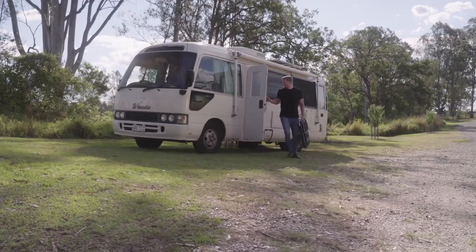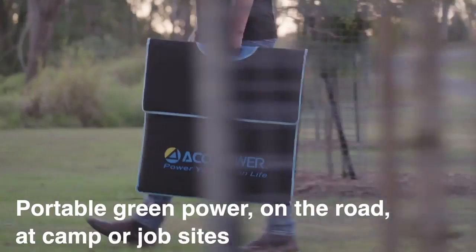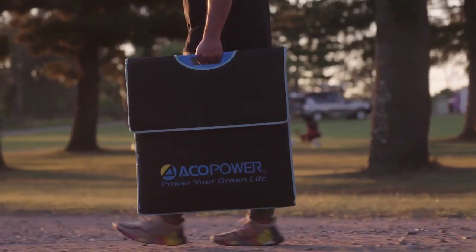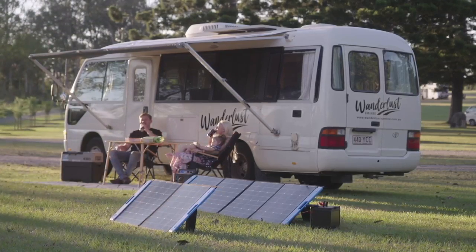With its lightweight, foldable, and easy-to-carry design, you can take the Omni with you anywhere and power up your green lifestyle at home, on the road, or in the backcountry. Power up your devices with Aeco Power's Omni solar panel charging system.